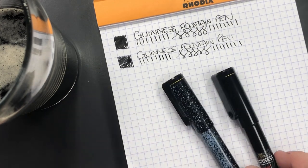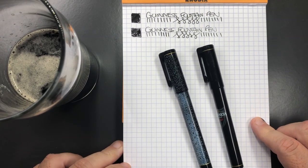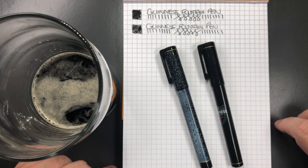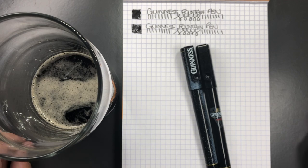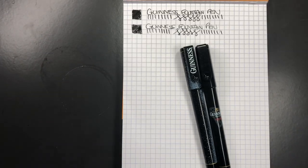So those are the pens — do they write? Yes, they do. Are they a good fountain pen? I'll let you be the judge of that. For seven pounds they're not bad, but honestly for that price I could get a Jinhao X450, which would probably be a lot better — better built, weightier, and the nib is actually better with a medium nib. But it's a Guinness pen, and I love Guinness. If you like Guinness and you can pick these up, it's probably worth it.